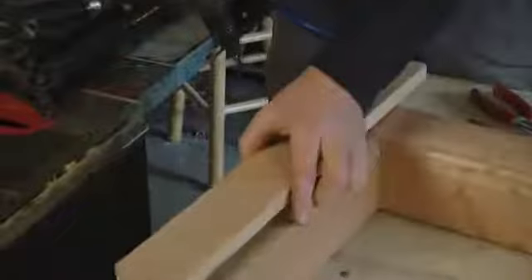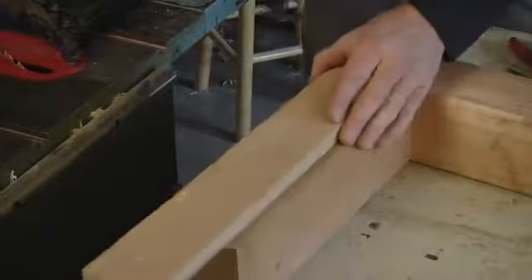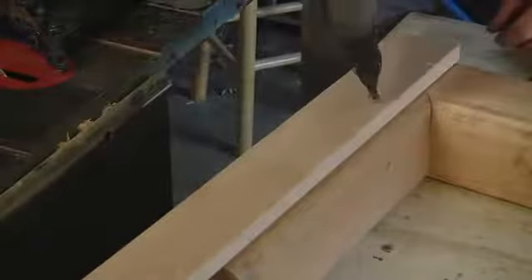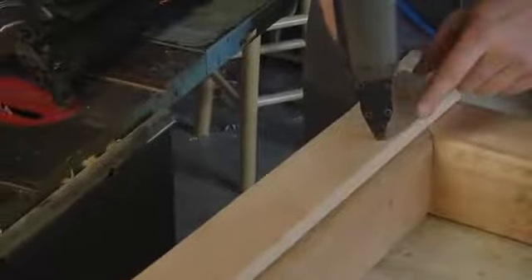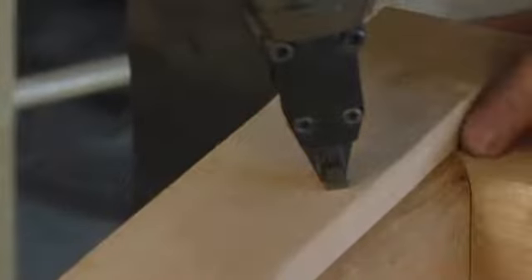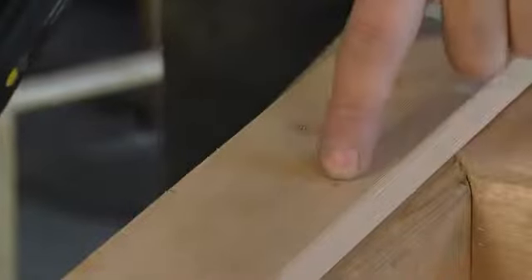So let's say I wanted to nail this trim around a door. I'd line it up in place, push my gun firmly against the work, the tip is depressed, the angle is how I like it, and I just pull the trigger one time. That's all there is to it. You can see that nail is set below the surface.